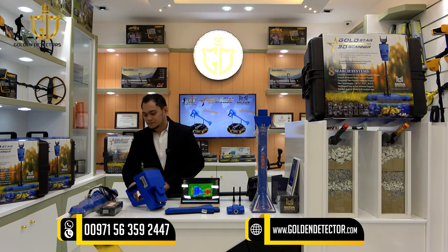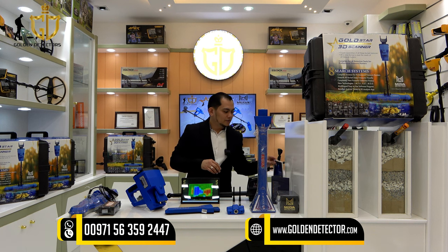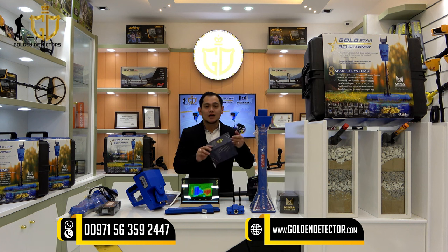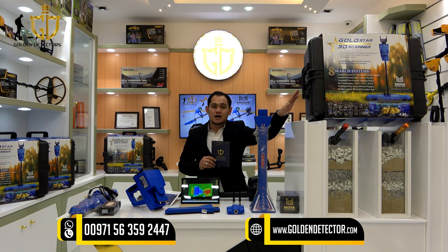We also have a headphone, a battery, and a box that includes a charger, bolts, and nuts. There is a user manual, a Golden Detector warranty card, and this is the waterproof and shockproof case.